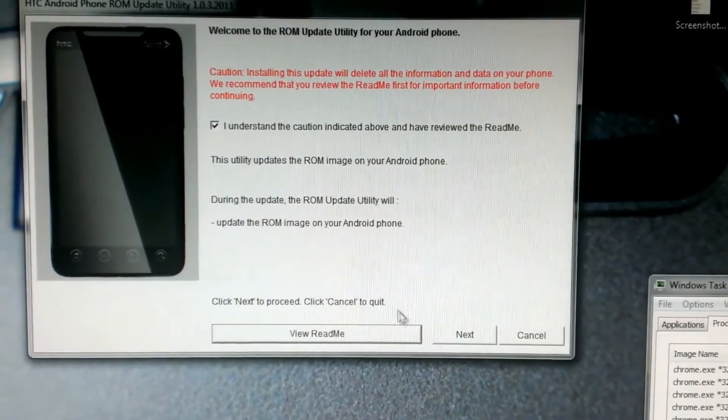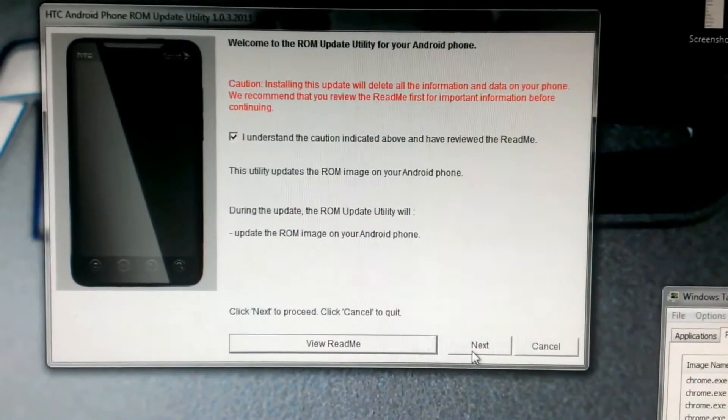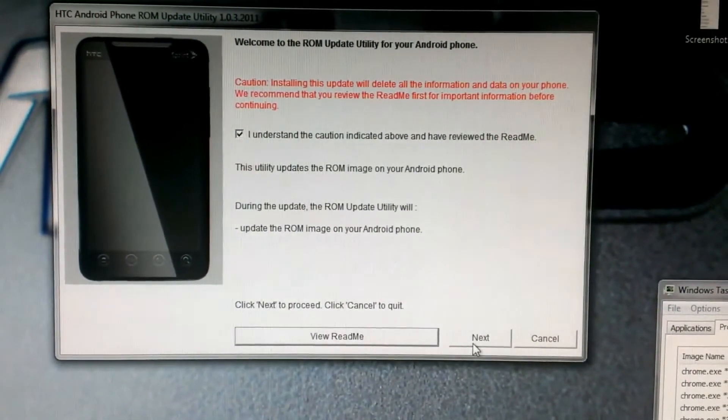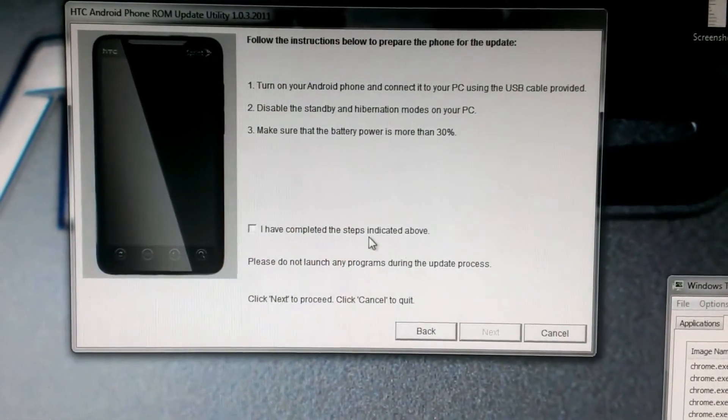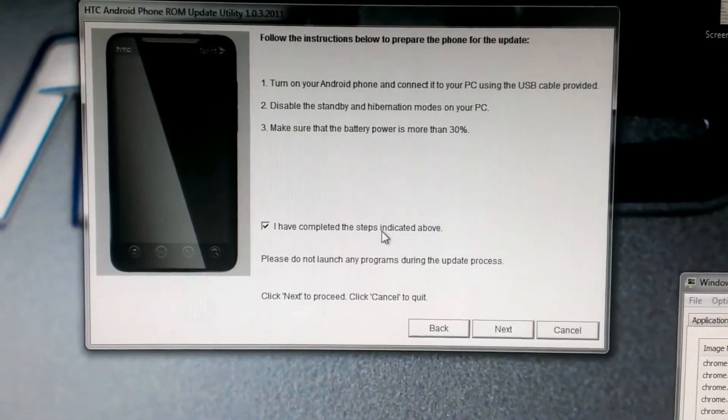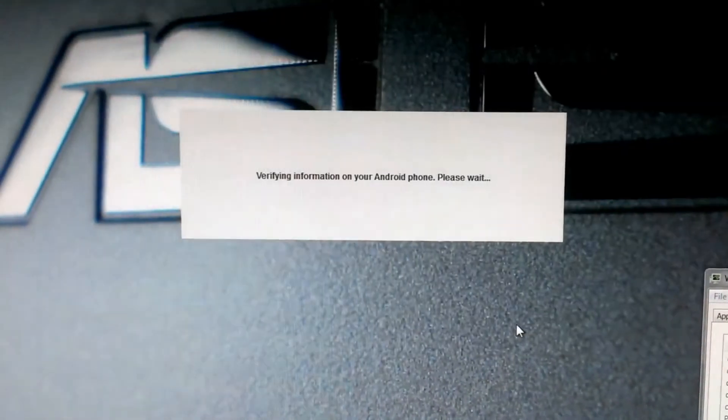Going to click that I understand that everything here is going to be deleted. Next. Next.